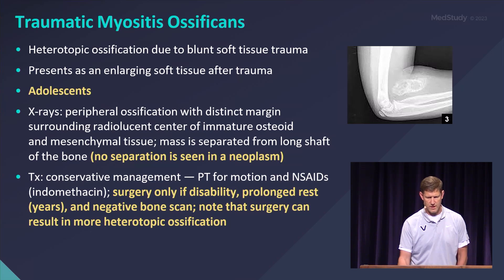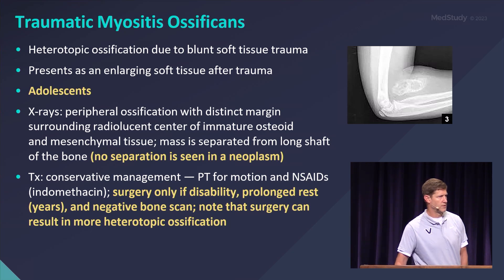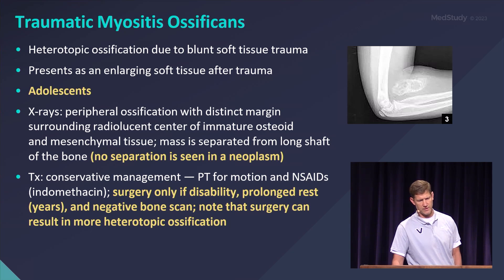Myositis ossificans is a heterotopic ossification in the muscle due to trauma. It is most common in the lower extremity — the thigh being probably the one to be on the lookout for, particularly with football this time of year. That is why the thigh pad is in their girdle, to try to prevent this.